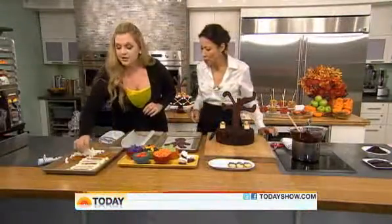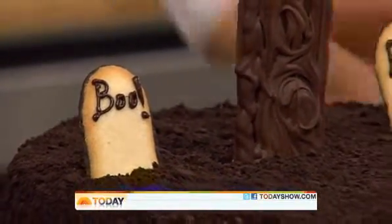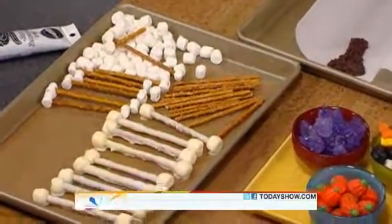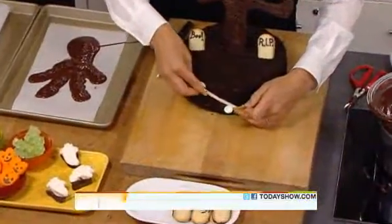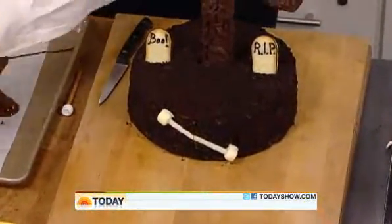Now these bones are so easy. All we do is take a pretzel stick and some mini marshmallows, and dip them in some white chocolate that we diluted with a little butter. You just dip the whole thing in and fish it out — and then you place it on the cake like that. Look at that — you have a bone!